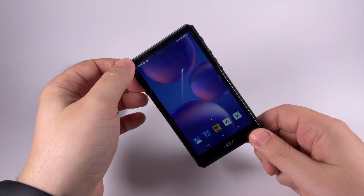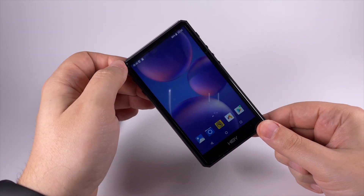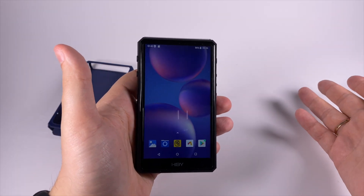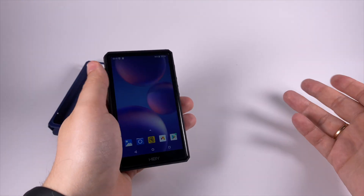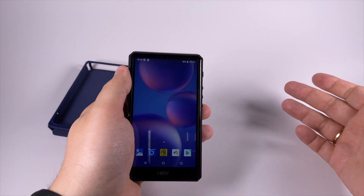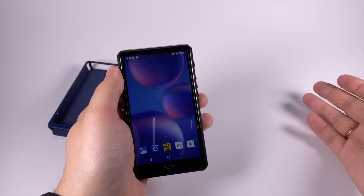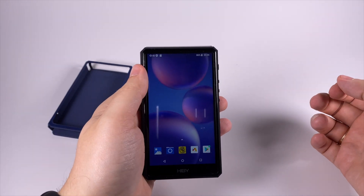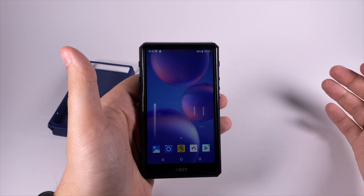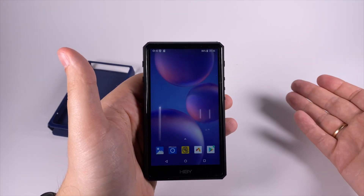Snapdragon 425 is a bit slow and old, but in regular usage with the player or streaming services there are no big issues, especially with the built-in player. I'd like to see a more recent chipset, and everyone would, but unfortunately there's a chip shortage on the market. Big smartphone companies get the best chips, and DAP creators have to use what's left in stock. It's still good that they use Snapdragon and not some old Rockchip or something like that.